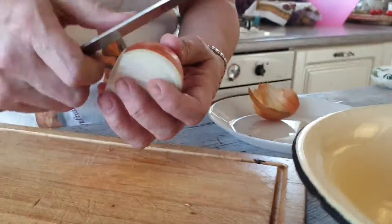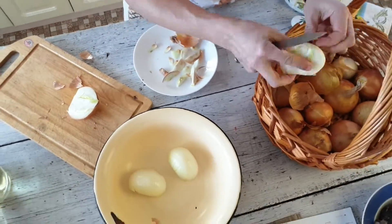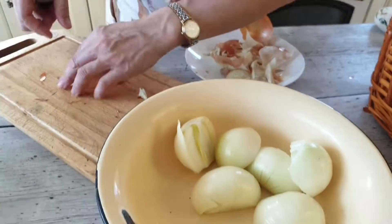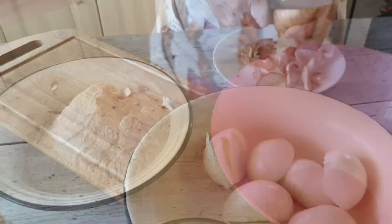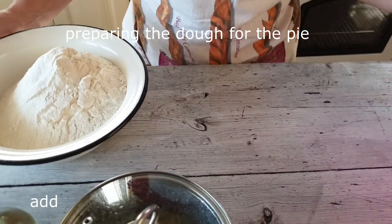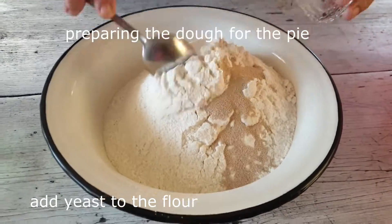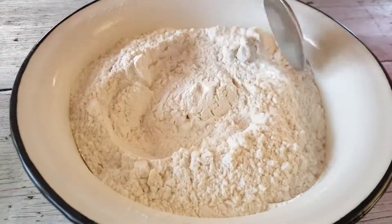Вот эту часть, заднюю, именуемую попкой, обязательно убирайте — она дает неприятную горечь в готовом блюде. Готовлю тесто для кулебяки. Сухие дрожжи всегда смешиваю с мукой — добавляю в уже просеянную муку и тщательно перемешиваю.